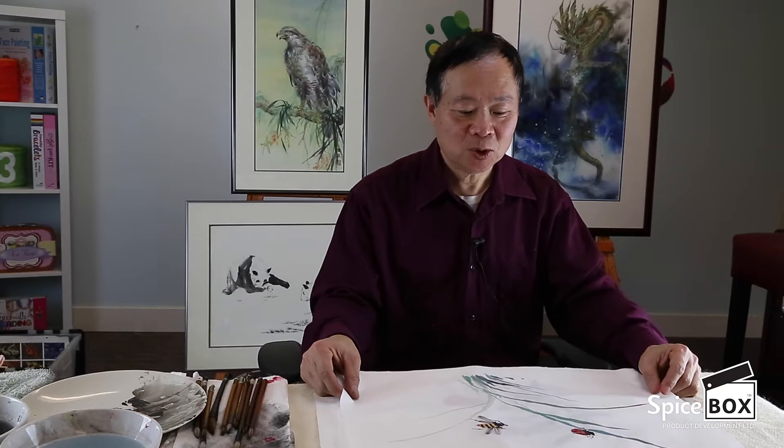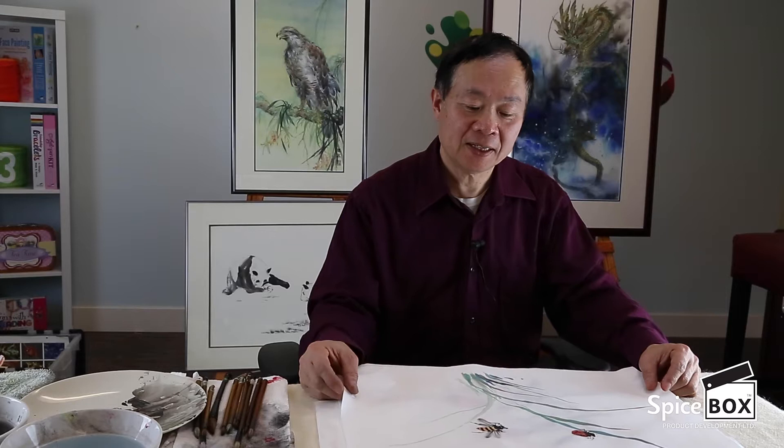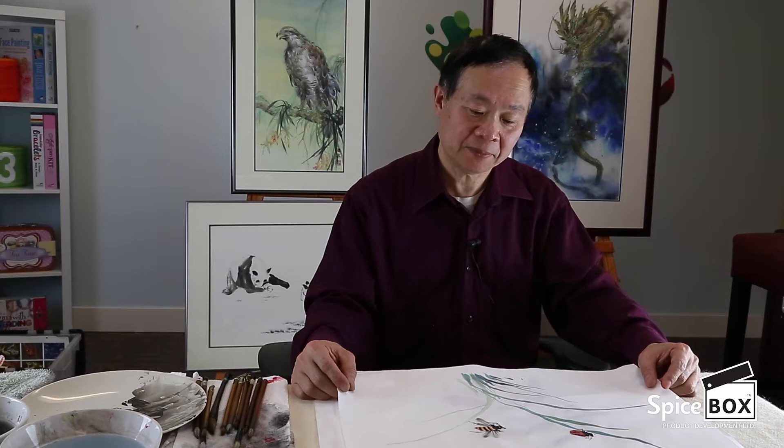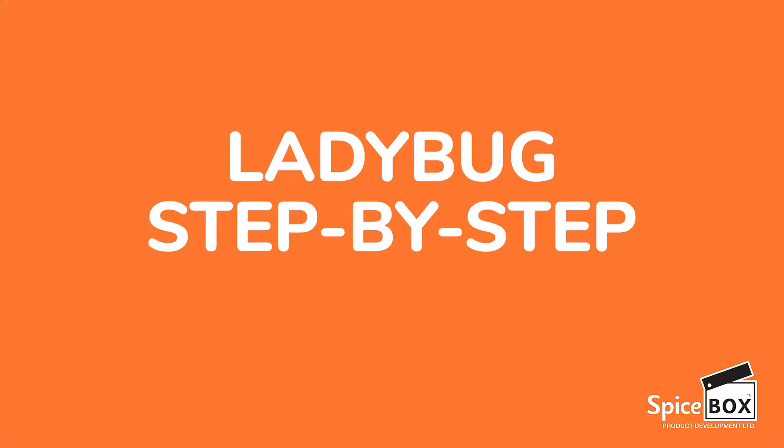Hi, my name is Danny Chen, and I'm here to show the students how to paint Chinese painting. The first one I would like to show is ladybugs and honeybees, because we can see these two insects often during the summertime. This is a good choice because the brushstrokes are much simpler and allow students to get used to how to do Chinese brush painting.